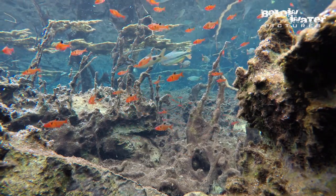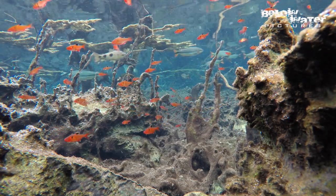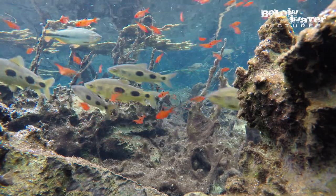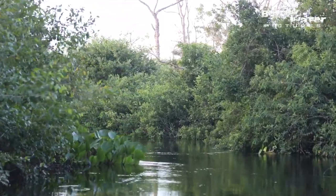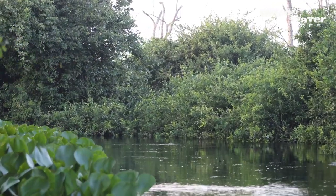Because of the huge range of Hyphessobrycon eques, it's not easy to establish what species would make an appropriate biotope for them. The largest groups of Serpae tetras I've observed were found in the black waters of the Rio Salobra, one of the larger rivers of the Brazilian Pantanal wetland.